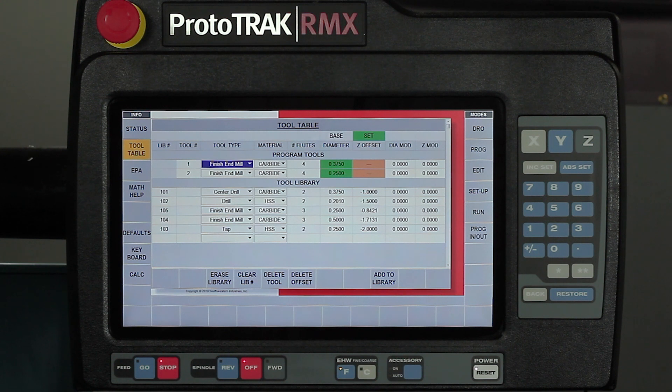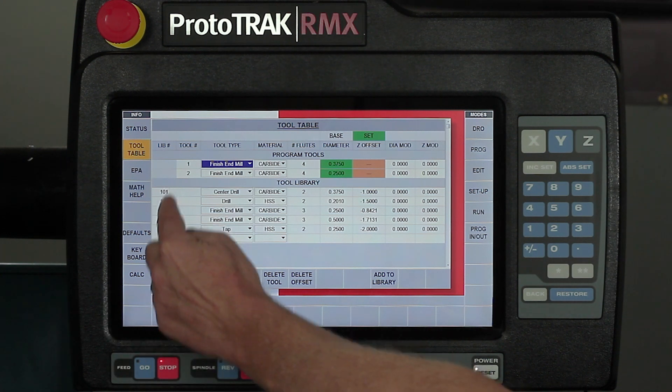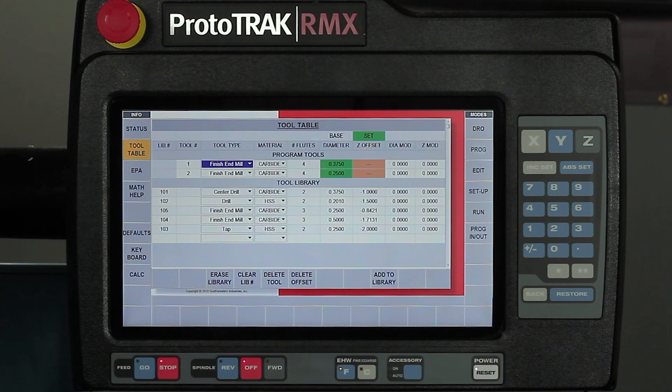The third section is showing me my tool library. I currently have five tools in my library. My tools can go anywhere from tool number 101 to 199. I assign each tool a number in the hundreds, and those are used so that if I want to use a tool in manual mode that already has an offset, I can just call up tool number 101, 102, or 103 and the offsets will be correct.